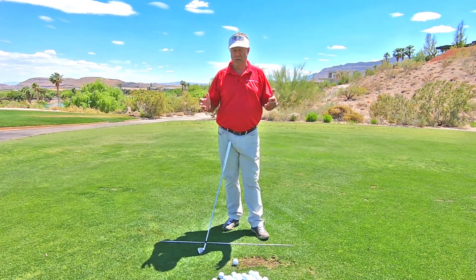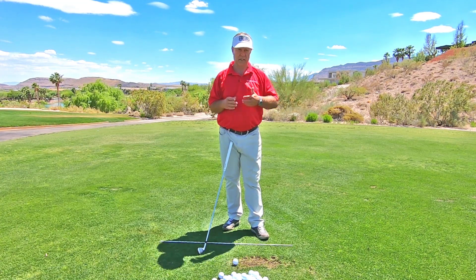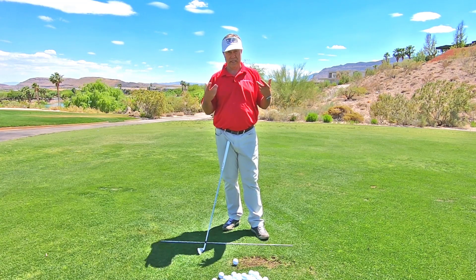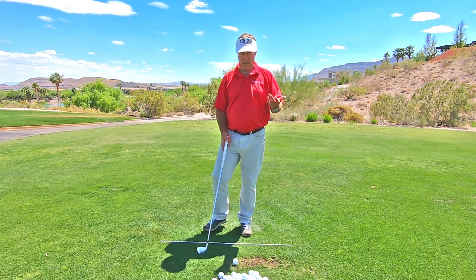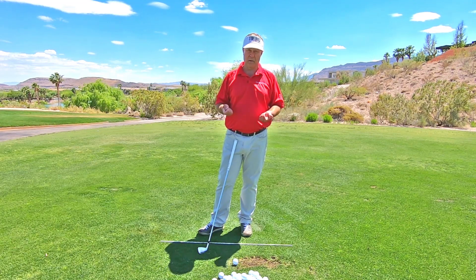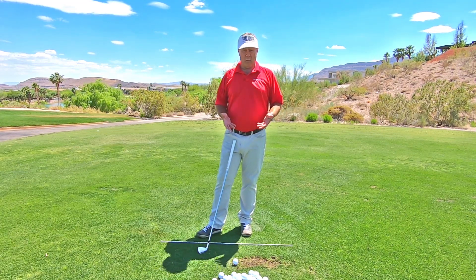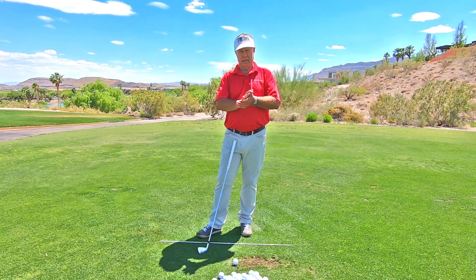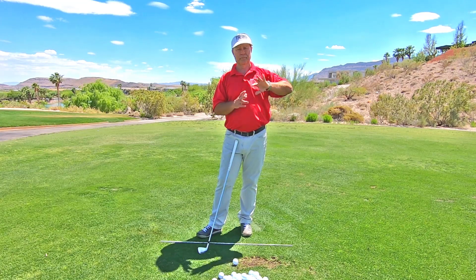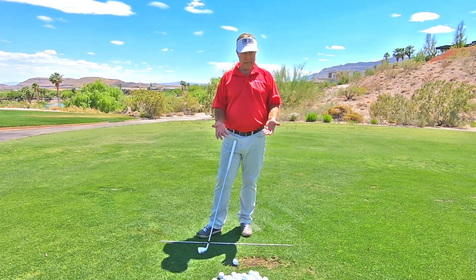I'd really like you to not hit the ball solely with your arms. I've got tons of other tips on the channel about my technique and how I teach the golf swing. But as a beginner, I need you to watch the ball until the club hits the ball so that we at least get every ball airborne. Airborne is your first goal.